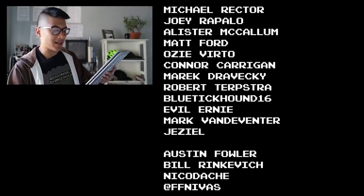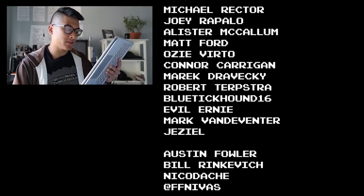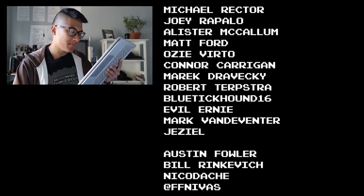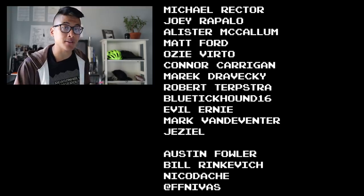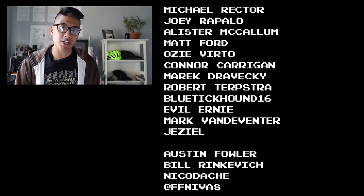What are some other good options for entry-level fixed gears in Canada? Let me know in the comments. Fixie Famous shoutouts to Michael Rector, Joey Rapallo, Alistair McCullough, Matt Ford, Ozzy Vertz, O'Connor Kerrigan, Marek Drovecki, Robert Terpstra, Bluetick Hound, Evil Erty, Mark Vandeventer, and Jaziel for supporting the channel through Patreon. If you haven't ridden your bike today, stop watching right now because life is short but don't make it shorter, so ride your bike every day to be reasonably dangerous.